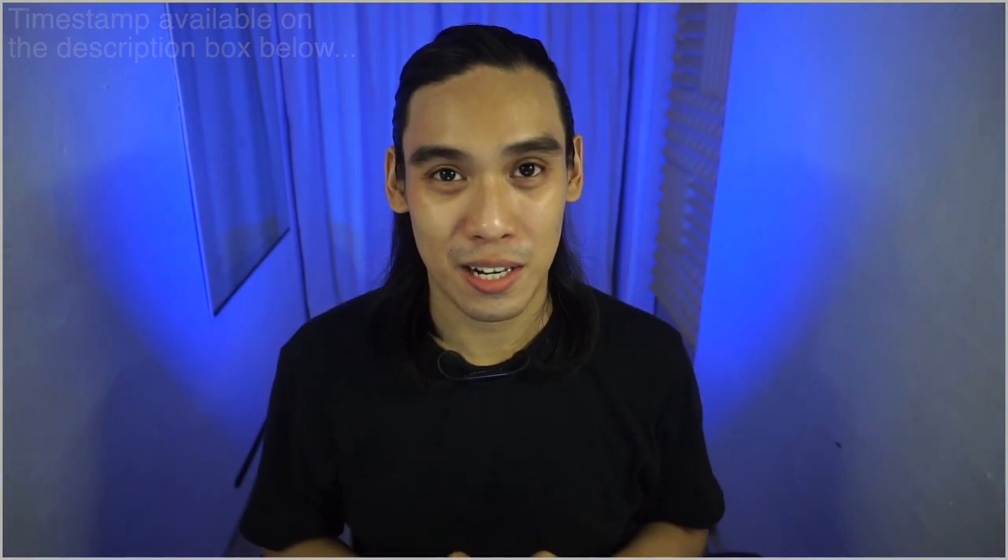So before we start, please send some love by subscribing to my YouTube channel, and if you have any content requests you might think of, feel free to comment down below. Also, this item has been purchased with my own money and this is not sponsored.